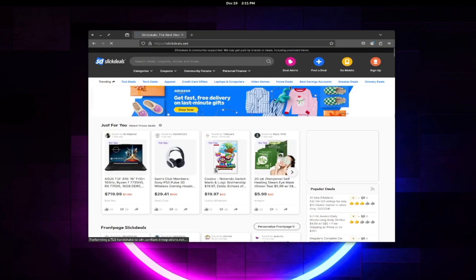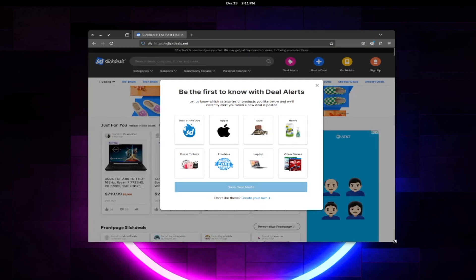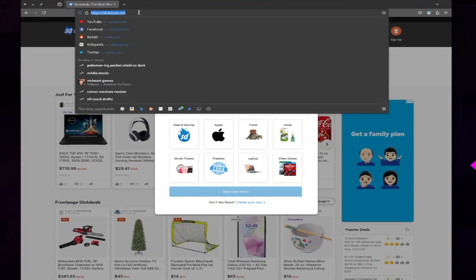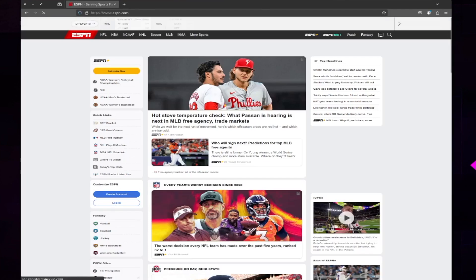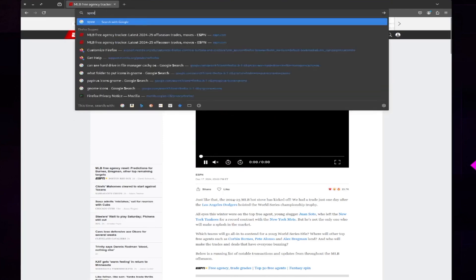Now for the fun stuff — actual testing. First I want to browse some websites to see how well it responds. I went to slickdeals.net — no problem at all. Then I tried ESPN.com and there's really not a lot of lag; it loads pretty well and clicking through the page has no issues.